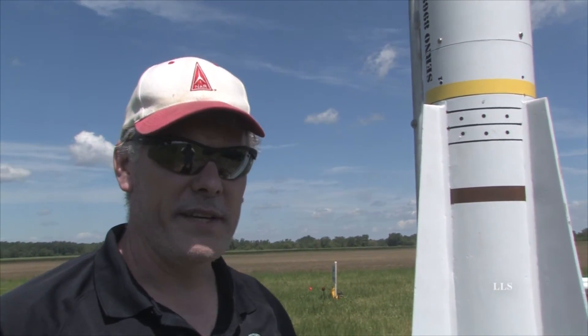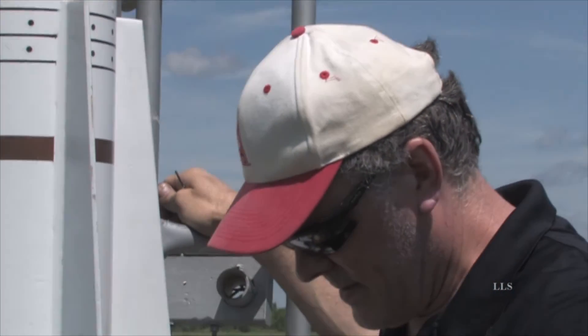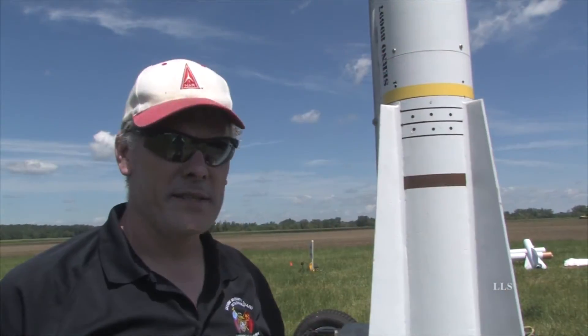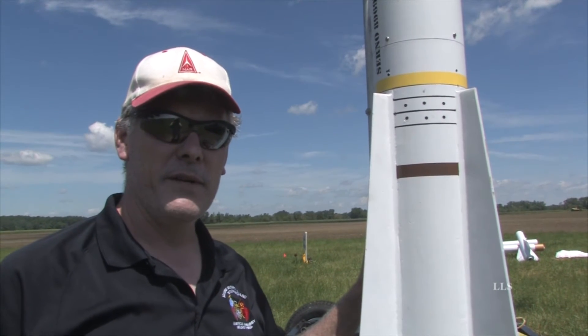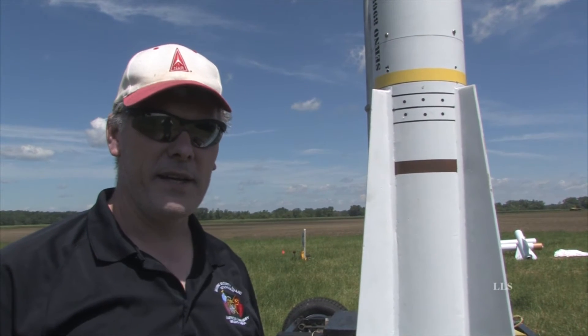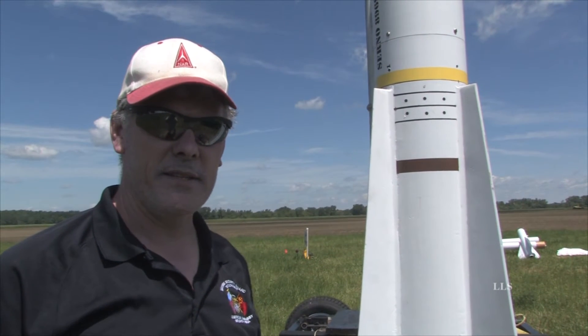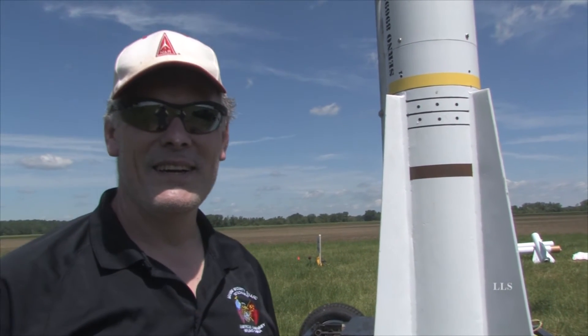This is the second flight on it. The first one was my successful L3 on an M1297. Today I'm flying on an M1760, so it should be a good flight — I'm looking forward to it. Since it's a Navy missile, my drogue and my apogee are in typical blue and gold Navy colors, so that matches the missile. It's fitting that we're flying on Memorial Day since it's a military theme.